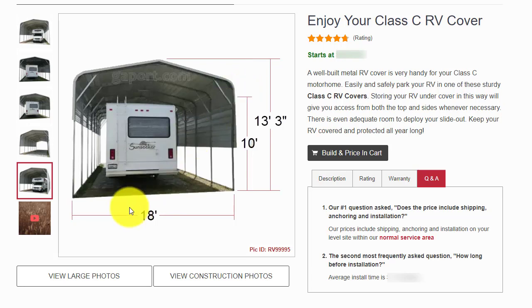This RV cover is 18 feet wide, it has 10-foot legs, and this makes the peak height 13 feet 3 inches. You can adjust any of these sizes to fit your requirements. There is a wide variety of widths, lengths, and heights.